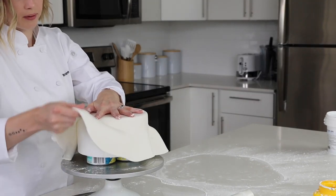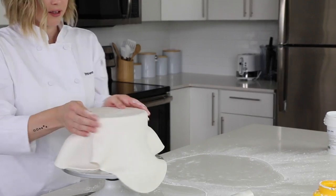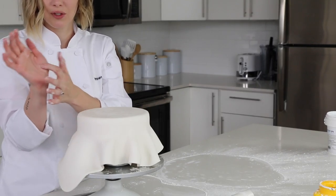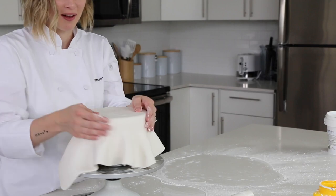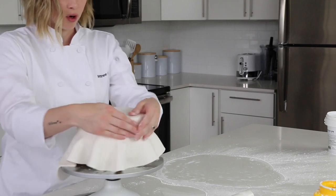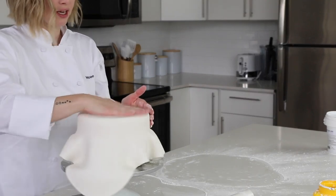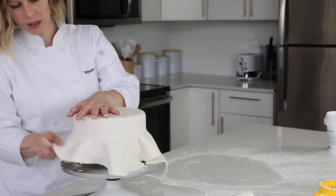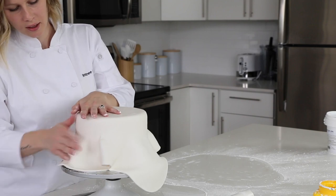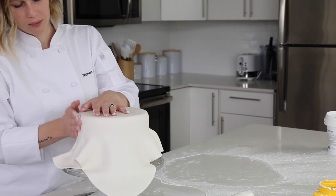I seal the corners using the soft spot on my palm — there's a little crack between the two soft spots. I put the corner in there and just spin and warm it, then press it up against the edge so it stays in place. Now as I flatten the sides, the corners are staying put and not allowing the bottom to pull.